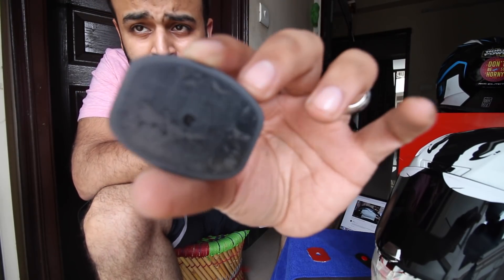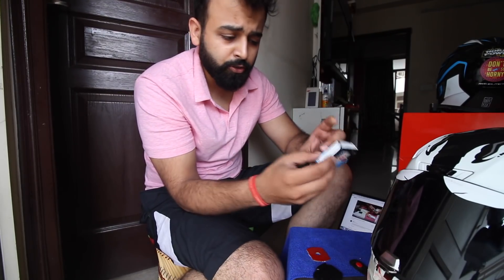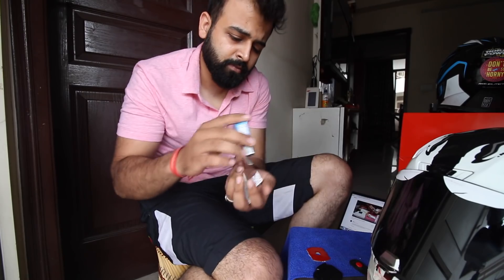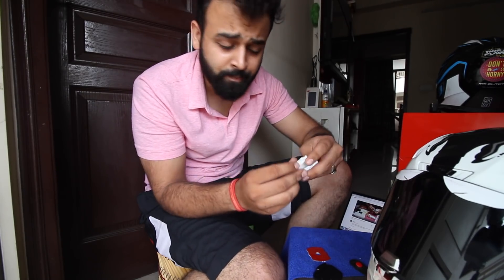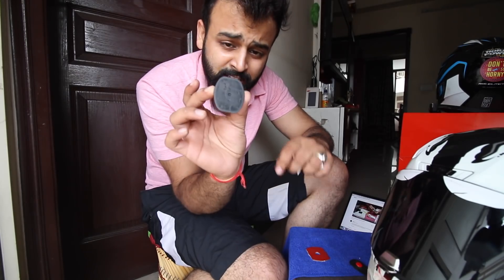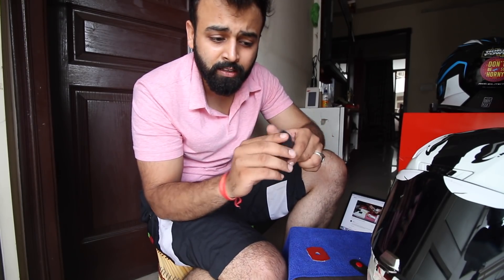Look at this — it's no longer glossy after sanding. After this, what you need is M-seal. M-seal comes in two parts and you have to mix them together. Take a small amount from each part and mix them. Because our main purpose at this step is just to place it — there is no permanent fixing yet.